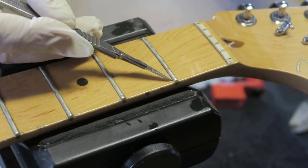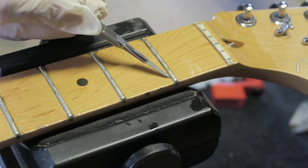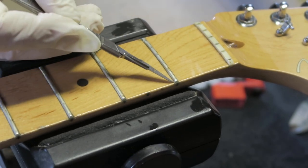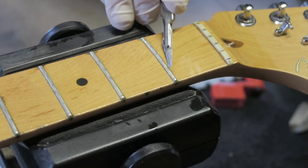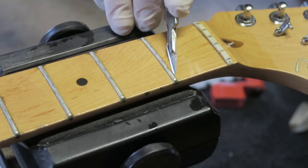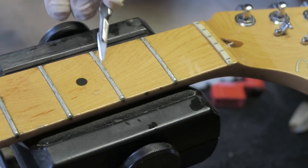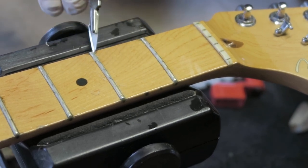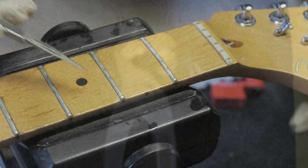We're very close to pulling the original frets out now. Before we do this, I like to run a scalpel along the bottom of the fret wire. It will help take out the frets easier and ensure we don't chip the fretboard finish. You'll see some lacquer jump off the frets — this is totally fine. If it was from the fretboard it would be bad. Holding the scalpel at the correct angle is key here.